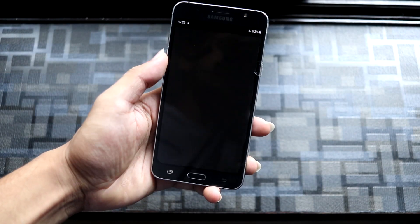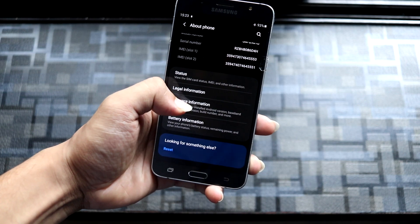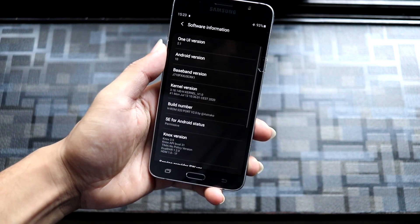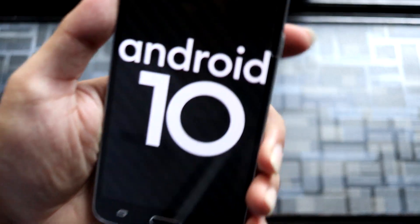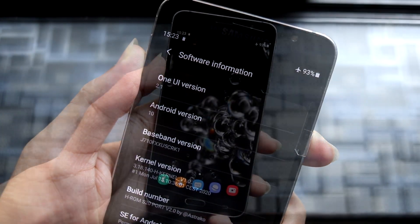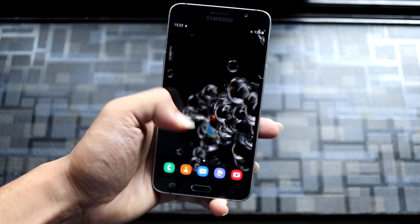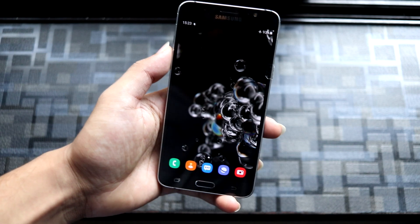Hey guys, in this video we are going to take a look at the HRom H20 port for our Galaxy J7 2016, which is based on Android 10 with the One UI 2.1 skin. So without wasting more time, let's start. This is the HRom H20 port, which is the first Android 10 One UI port for our Galaxy J7 2016.